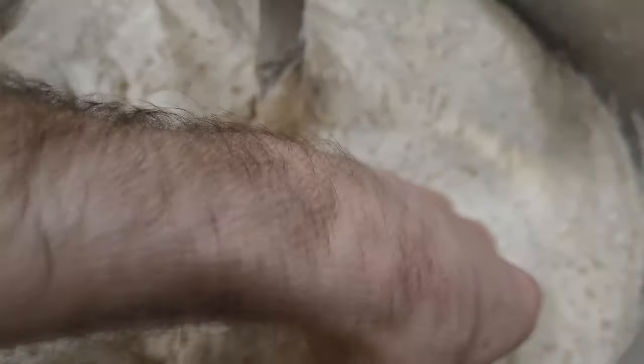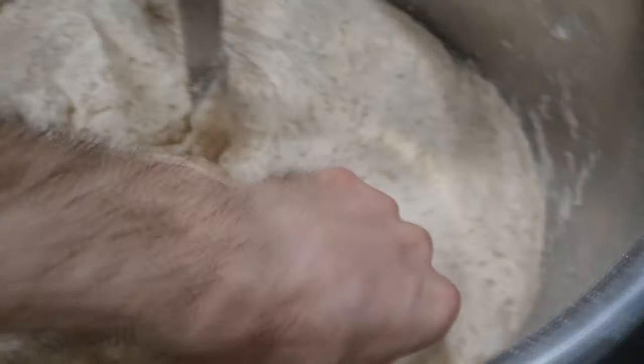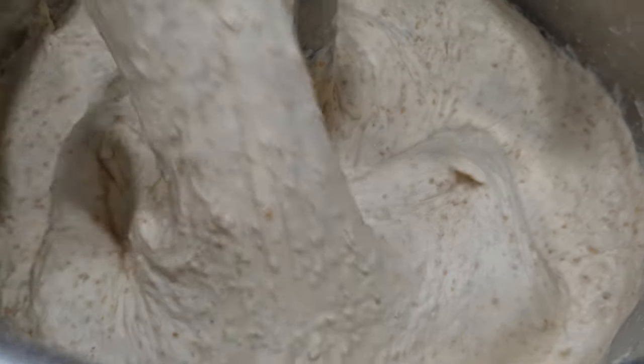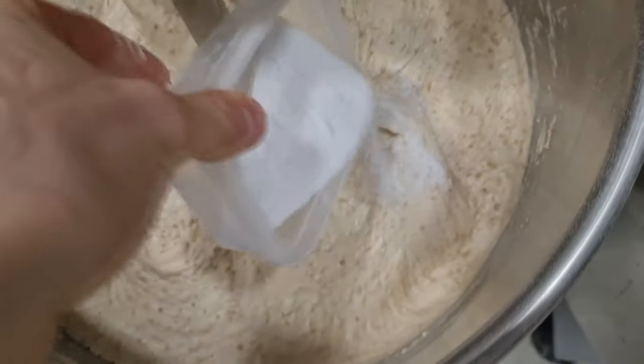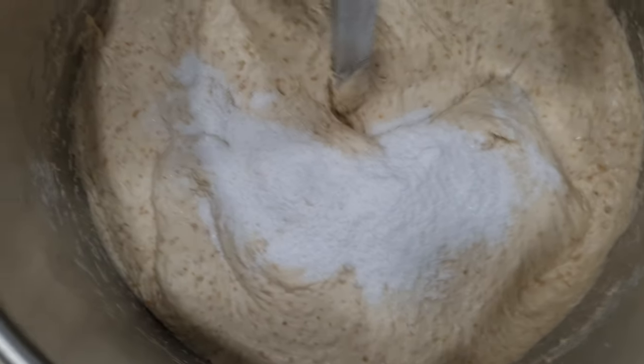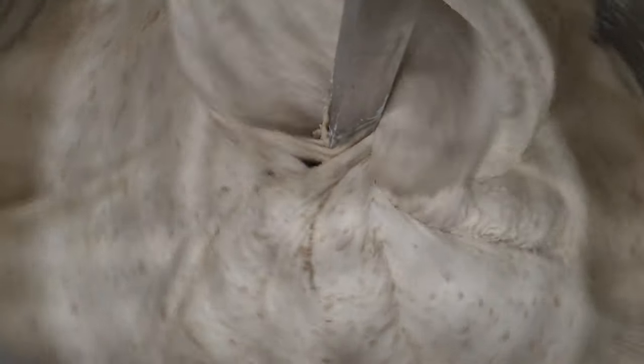After this half-hour rest, check the texture of your dough again. You will see that it has good extensibility now and is already holding up well. Now you can add the salt, then start kneading in first speed for about five minutes and three to four minutes in second speed. We will need less kneading time since the dough already has a good gluten network from the fermentolyse, and we want to avoid over-kneading.